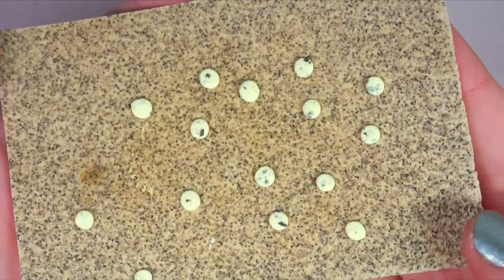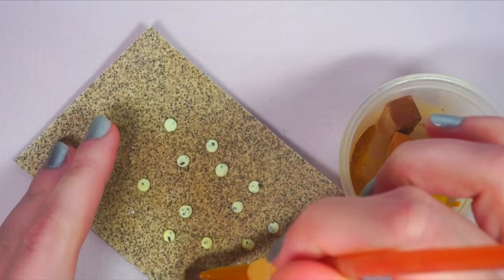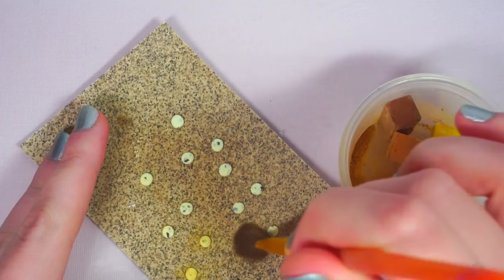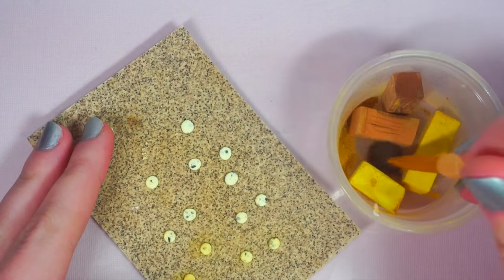This is how many cookies I made here, but feel free to make as many or as little as you'd like. Use a mixture of yellow, tan, and brown chalk pastels to shade your cookies so they look baked. Using a fluffy paintbrush will help you.